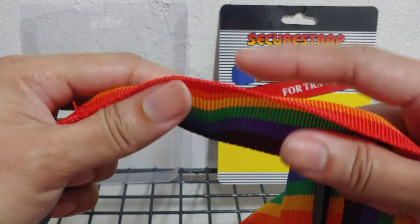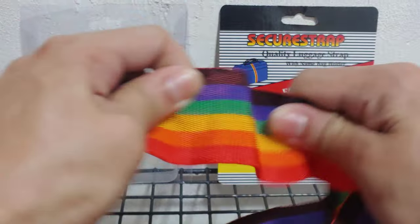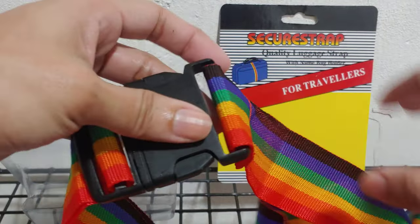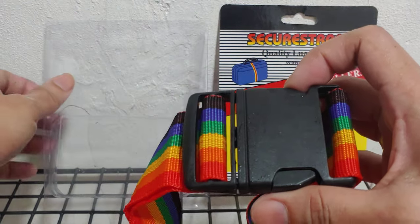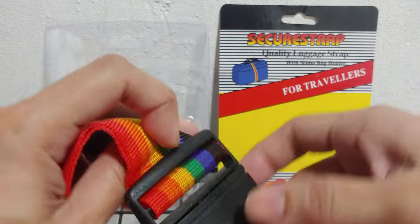The strap is not really that thick — I would say it's pretty good, but not really that thick. And this is the buckle.